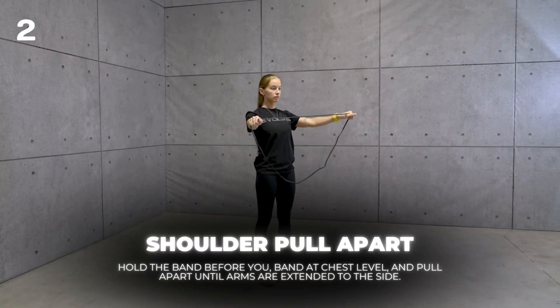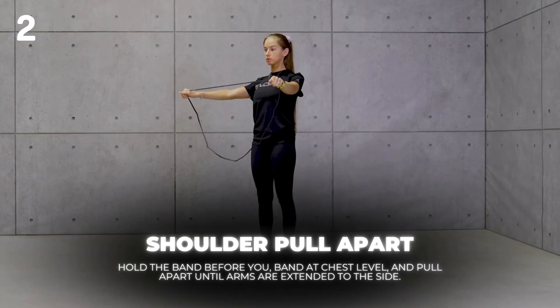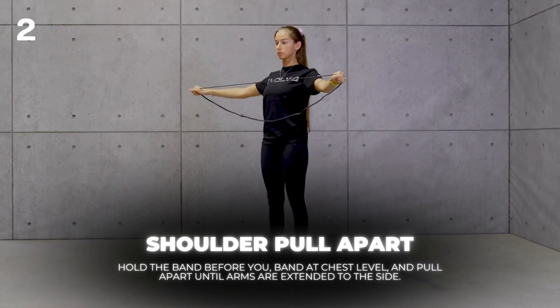Shoulder Pull Apart. Hold the band before you, band at chest level, and pull apart until arms are extended to the side.